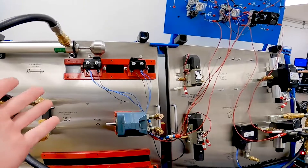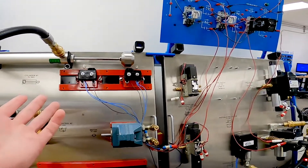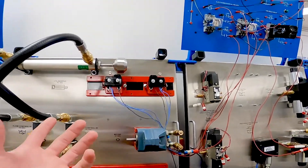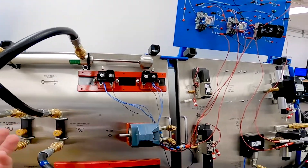These two limit switches are going to be controlling the actual control relays whenever they engage. One's going to be de-energizing and one's going to be energizing so that we can retract and extend whenever the limit switches are satisfied.